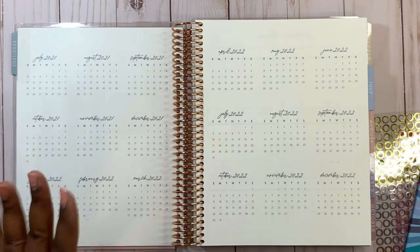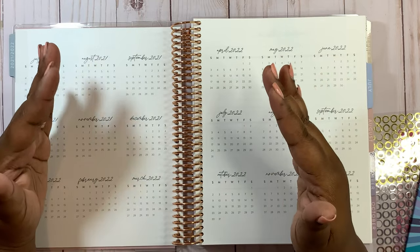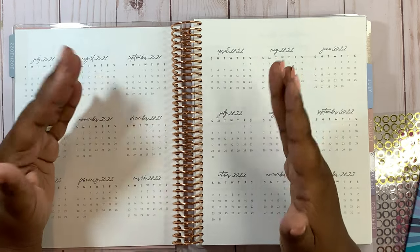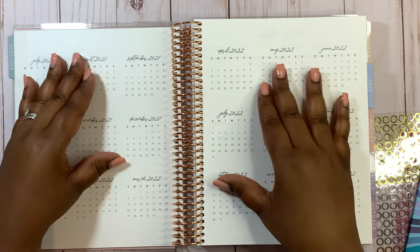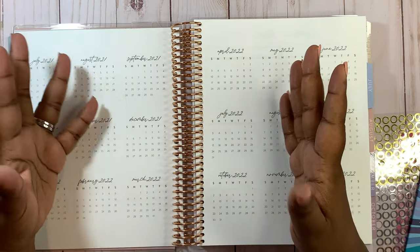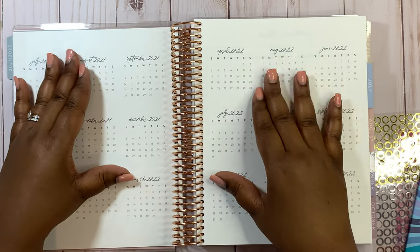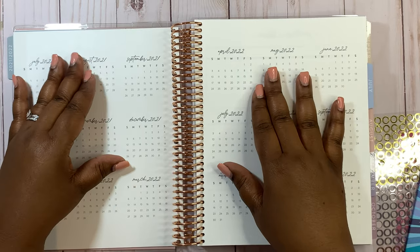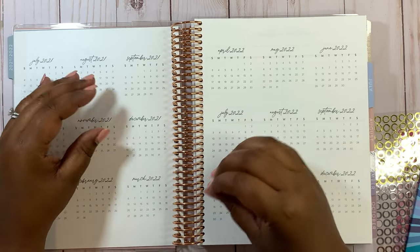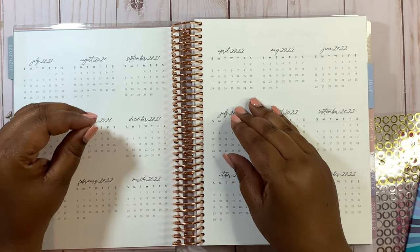This was part of the teacher planner launch in April, so I'll link that below. I use my mini calendar pages for the school year for my children — dates like report cards, field trips, early dismissal, no school, and the last day. There are many ways you can use this page, but for me this is what works. I'm going to go ahead and start setting it up, speed it up, and then come back. If you have any questions about how I'm setting this up, please comment below.